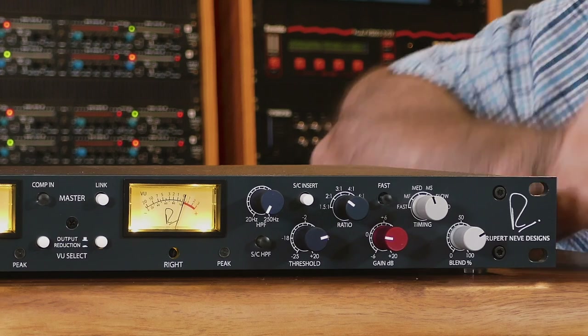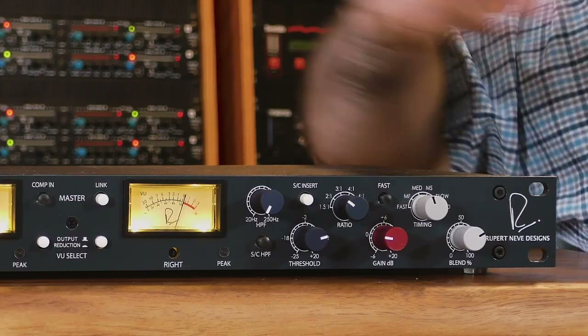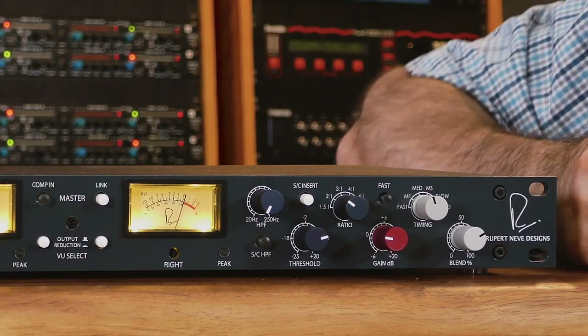Use the red gain control knob to make up for the amount of compression you're using and also to set the right drive level into the next piece of gear or interface. If you see the red peak LED flash a few times, don't worry — you still have 3 dB of headroom beyond when the peak LED flashes.